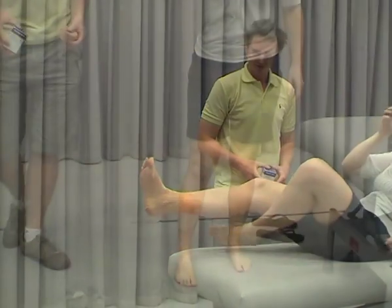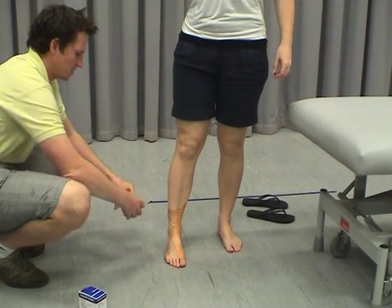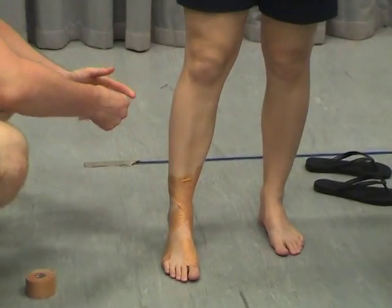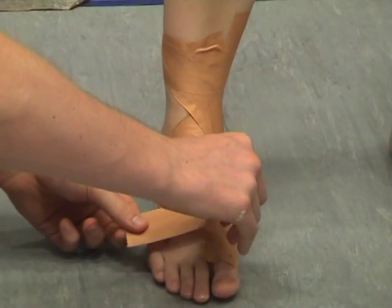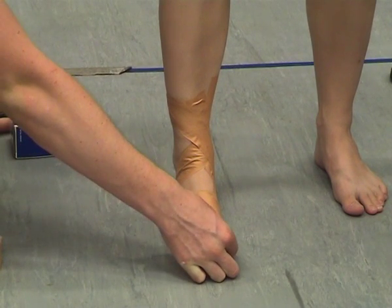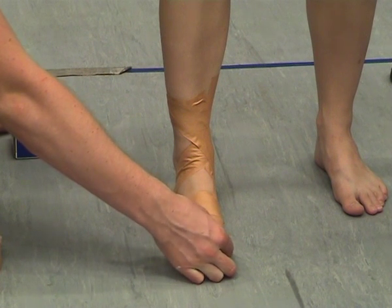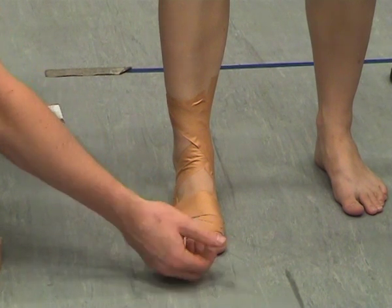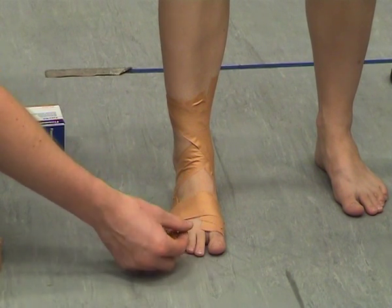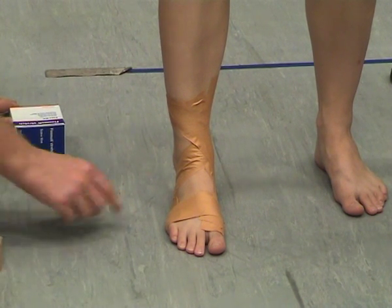The reason we do this in weight bearing is we pop this last piece on, which essentially helps to hold our low dye taping in place — we want to use this to anchor it. If we do it in non-weight bearing, we're worried about tourniquet. So you're just checking capillary return before you send someone off running or doing whatever they might be doing, because we don't want to tourniquet the foot. Press on the toes, making sure you're getting full blood return within one to two seconds.